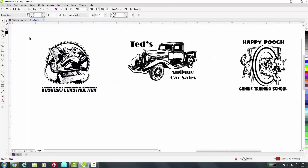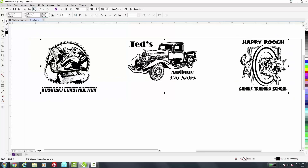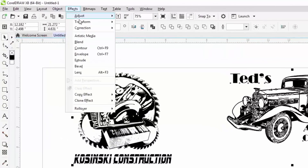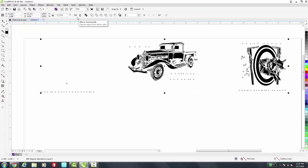So we have our three business logos that I've downloaded from Great Dane Graphics. I've already added the text and now I'm ready to make these files laser ready. So I need to invert the color, so I can select all of these at once. Then I can go to Effects, Transform, and Invert Colors. You'll notice that they've switched from black to white.